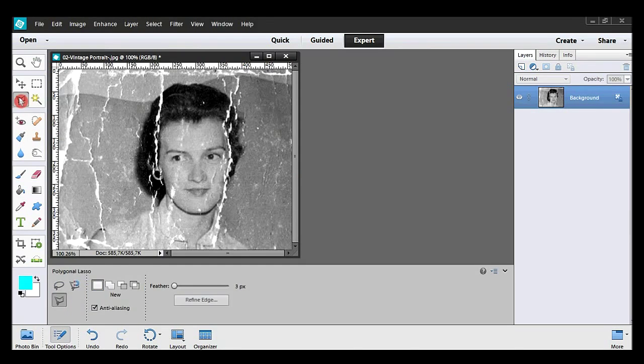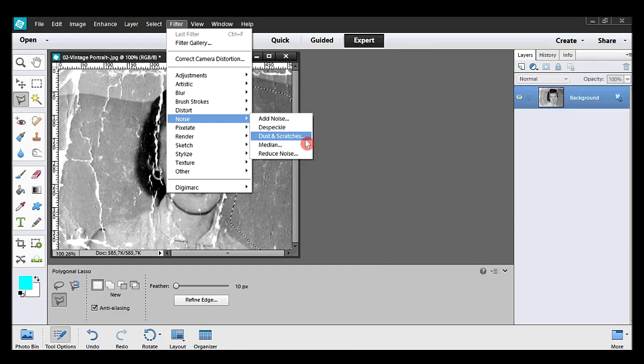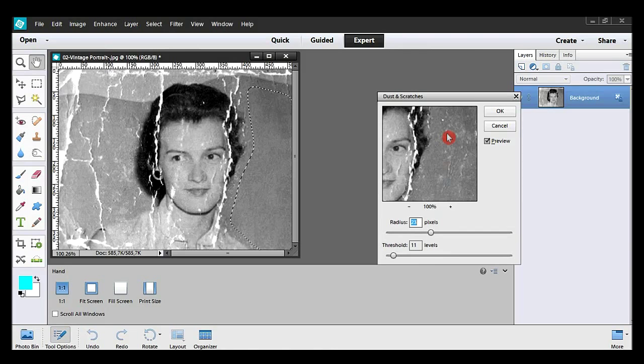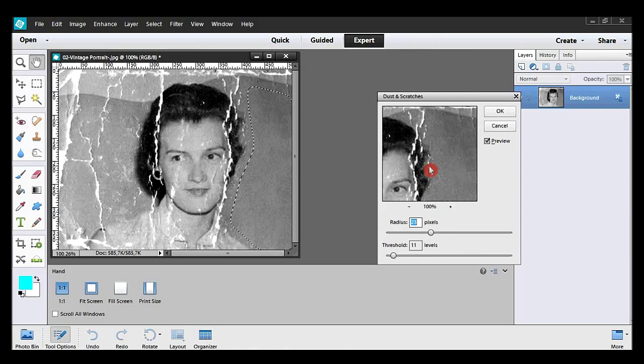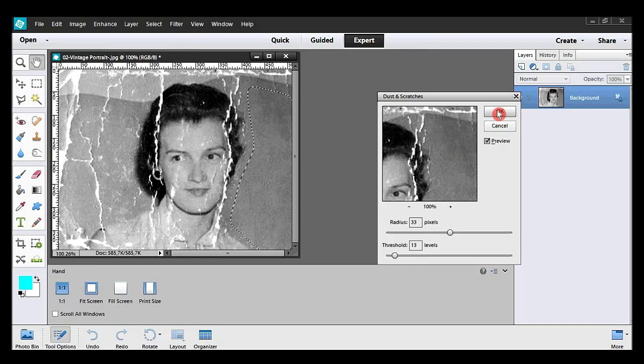I now take the polygonal lasso and change the feather to 10 pixels. This green area will be filtered. I quickly make a selection around the area. I take Filter, Noise, Dust and Scratches. I check if the filter is strong enough. Finally, a radius of 33 pixels and a threshold of 13 levels will be alright. I hit OK and I deselect.